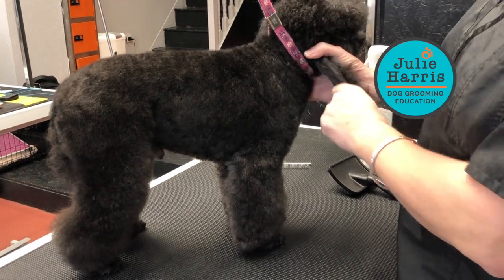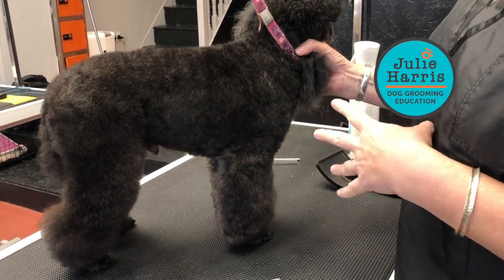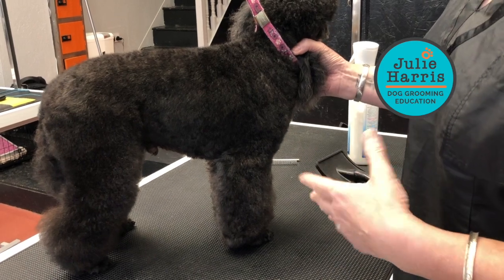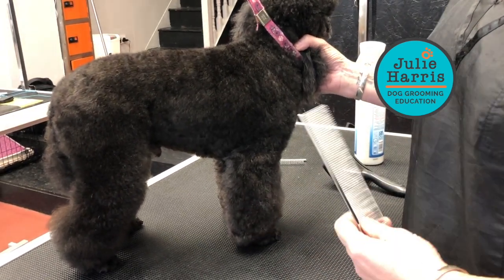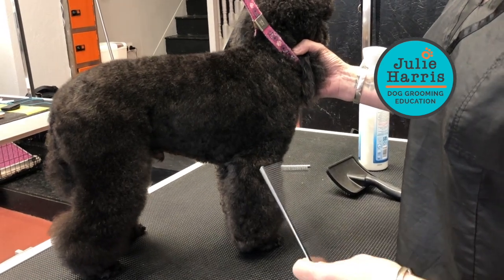This is Zach, he's a mini toy poodle cross. He comes in every six to eight weeks, so you can see his shape is basically still there — nice and easy to follow, an ideal customer.